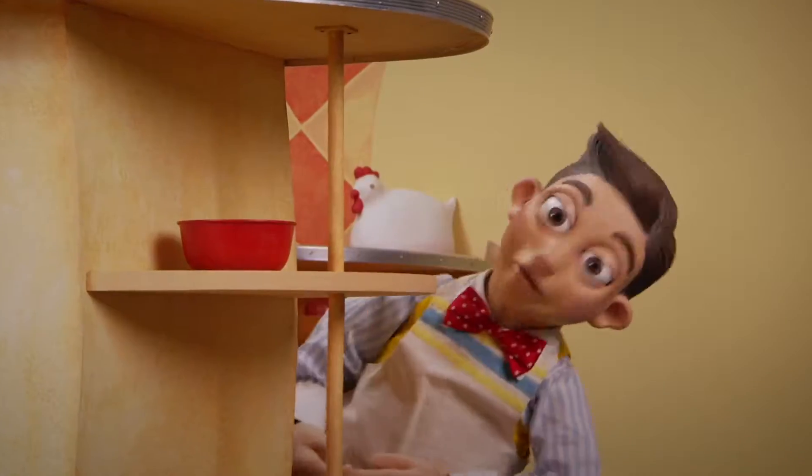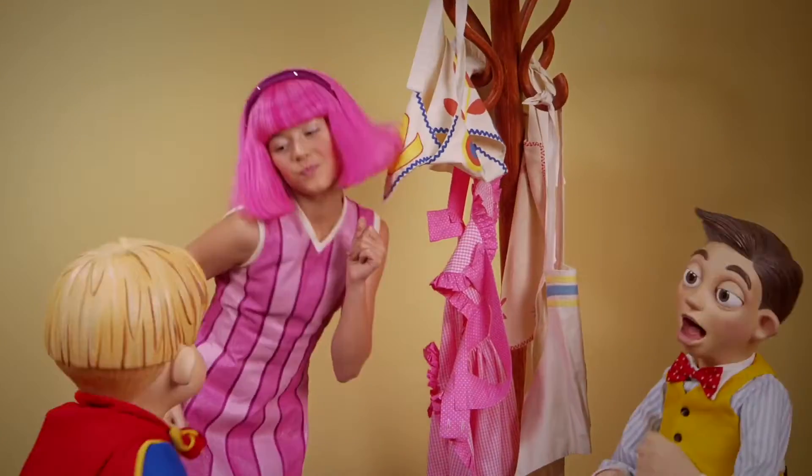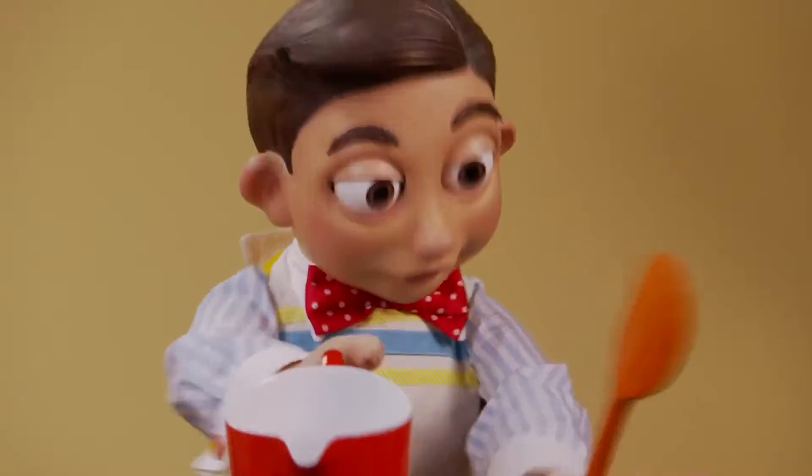Mango, berry, mandarin, coconut, banana. Mango, berry, mandarin, coconut, mango.